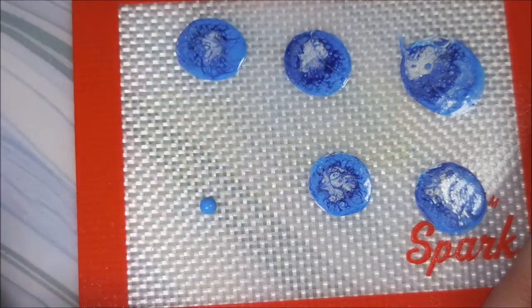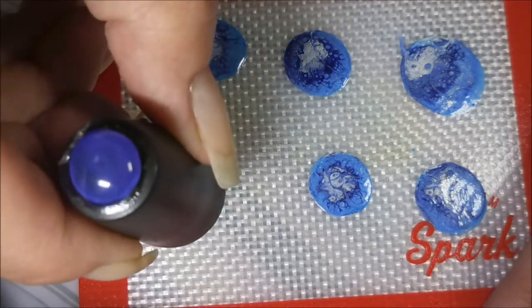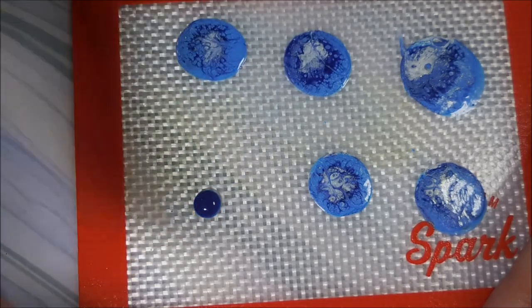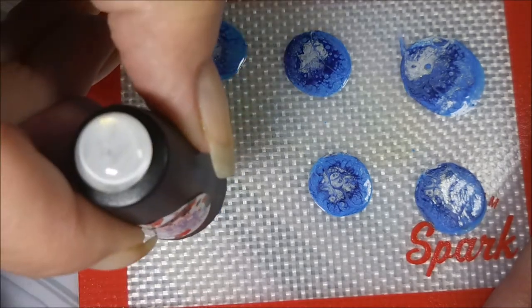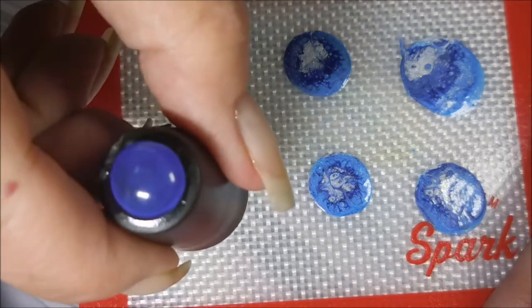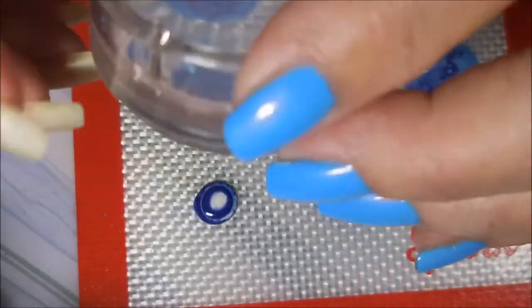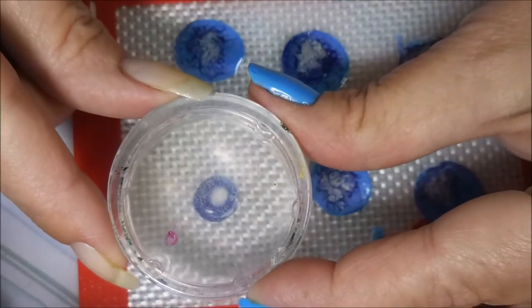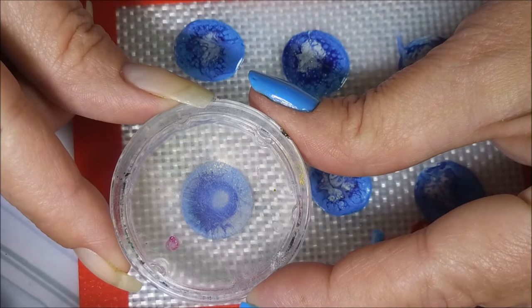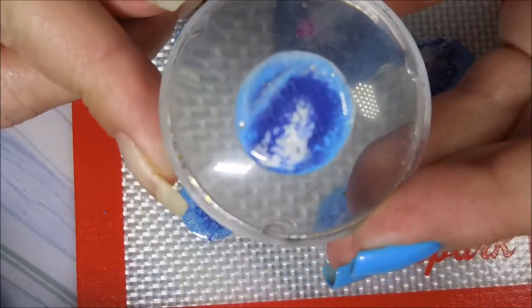I'm going to start off with drops of the polish right on top of each other — two of the light blue, then one of the transforming one, then a white, then back to the blue and the transforming, then another white. Then I take one of my clear stampers and just lightly press down and lift up, and you can see it start doing its thing.